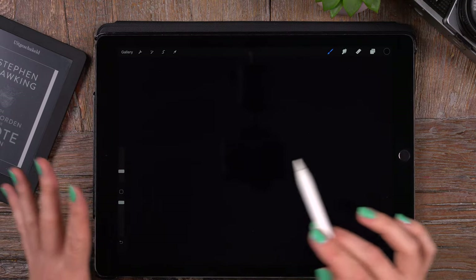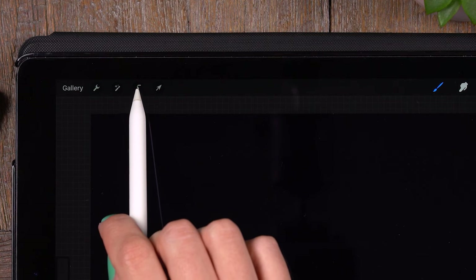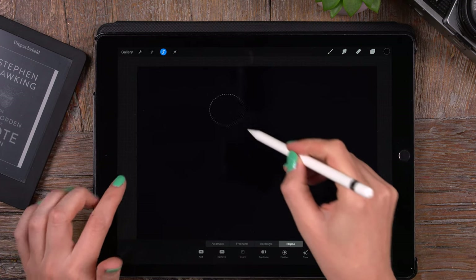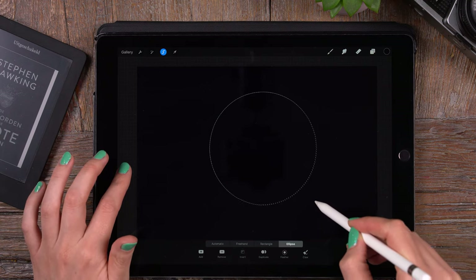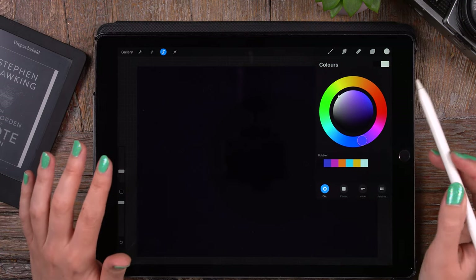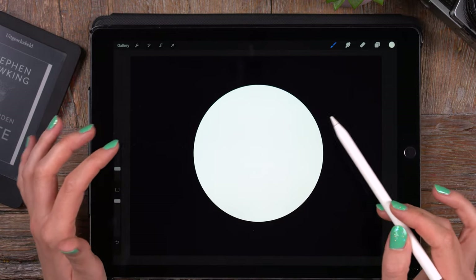What we'll do is make a circular selection — let me zoom out a little bit. We'll go to the selection tool, that little S-shape ribbon in the upper left corner, and use Ellipse. If you hold one finger on your screen as you draw, it snaps to a perfect circle. Then we can drag in white, or whatever color we want, and it'll fill that perfect circle.